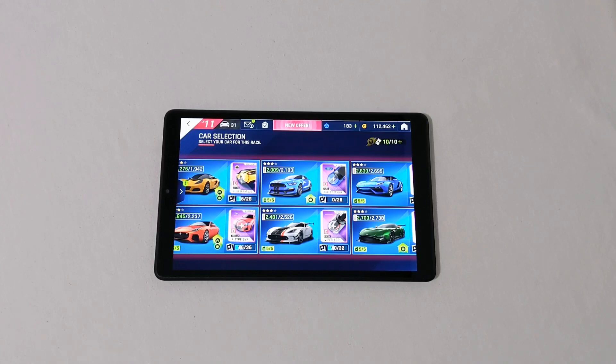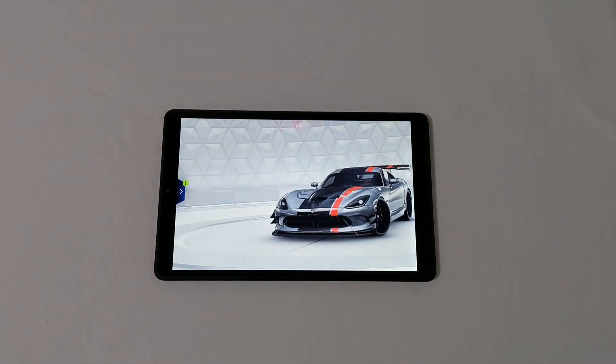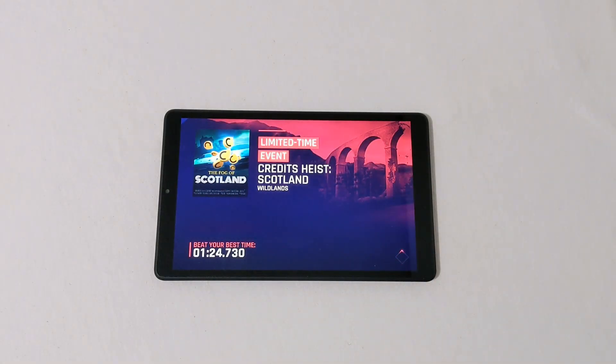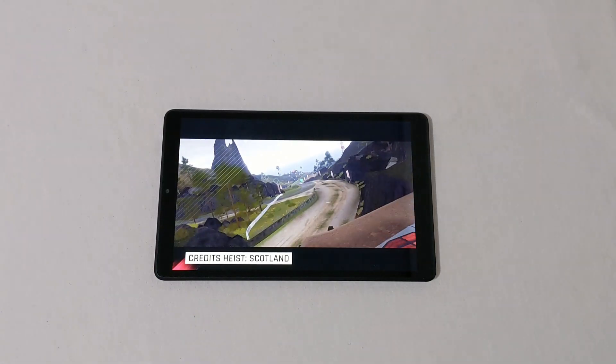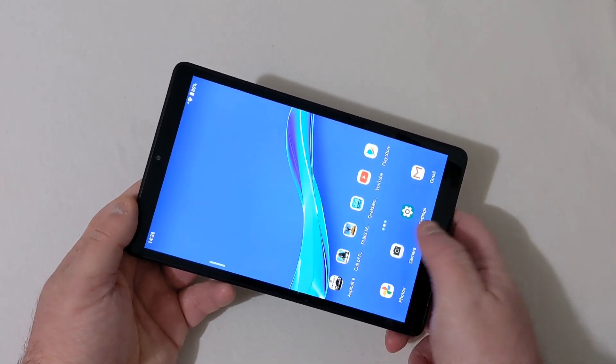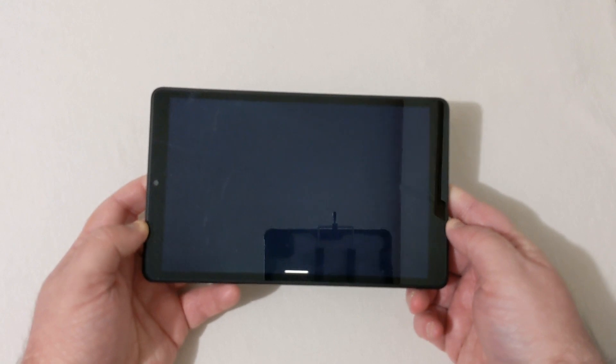We're at the car selection screen — it took a couple of minutes to get here. I've played this game once already and we're going to run this race again. Everything is at default settings, no high-performance mode or anything changed from when I first powered it up. And already you can see it just crashed, which is what happens when you try to play graphic-intensive games on this tablet — the processor and RAM just can't handle it.